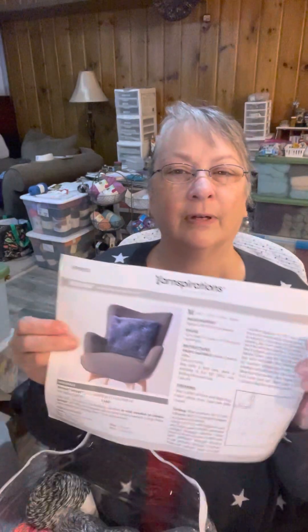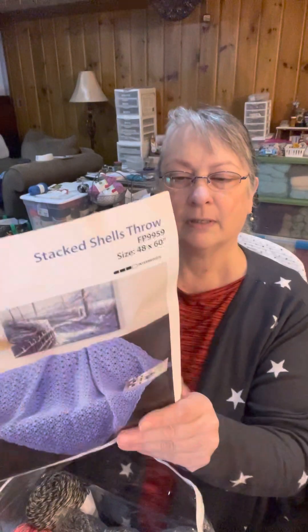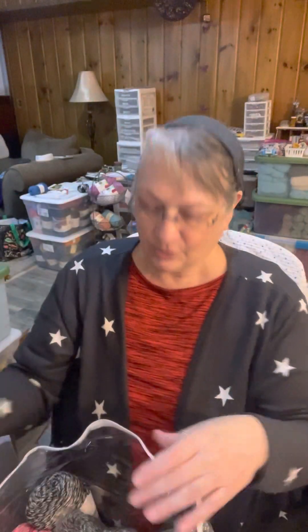We've got a couple of patterns. This one is a Tough Knit Cushion — I don't knit, but I know a few people that do, so I can always give them the pattern. And then this is a Stacked Shells Throw, which is crochet. Here's a picture of how it looks. They always send patterns with their stuff, which is pretty nice.